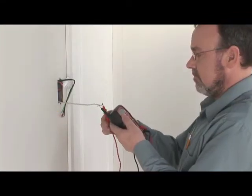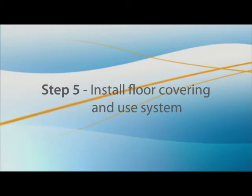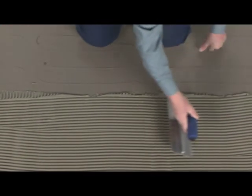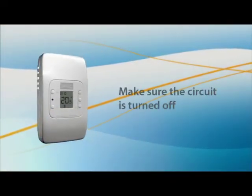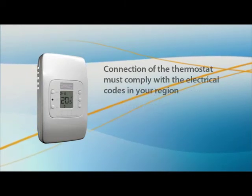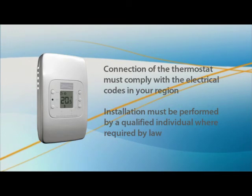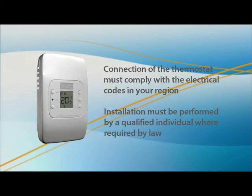Repeat the resistance and insulation tests one last time and record the results on the warranty card. You can now install your ceramic or natural stone floor covering. It is important to follow the curing times recommended by the manufacturers prior to operating your system so as to retain the manufacturer's warranties. Make sure the circuit is turned off before connecting the system to the thermostat. Connection of the thermostat must comply with the electrical code in your region, and installation must be performed by a qualified individual where required by law. This completes the installation of your TrueComfort mat heating system.